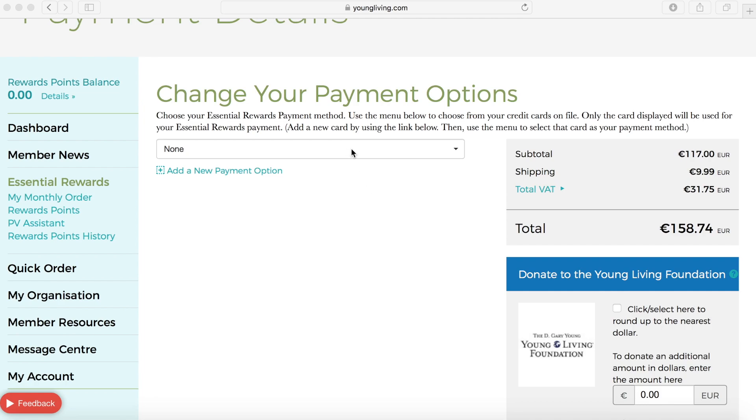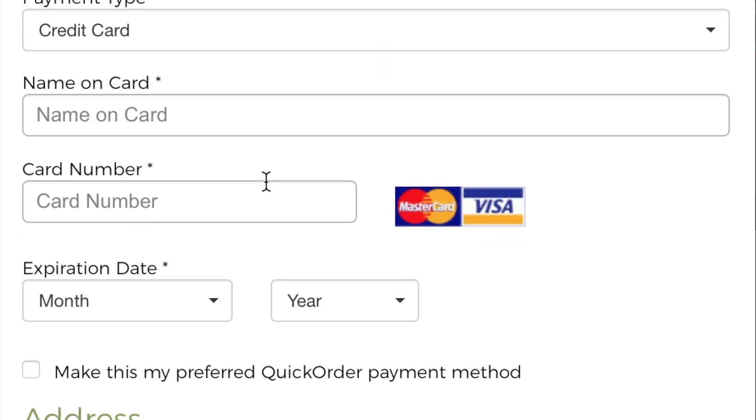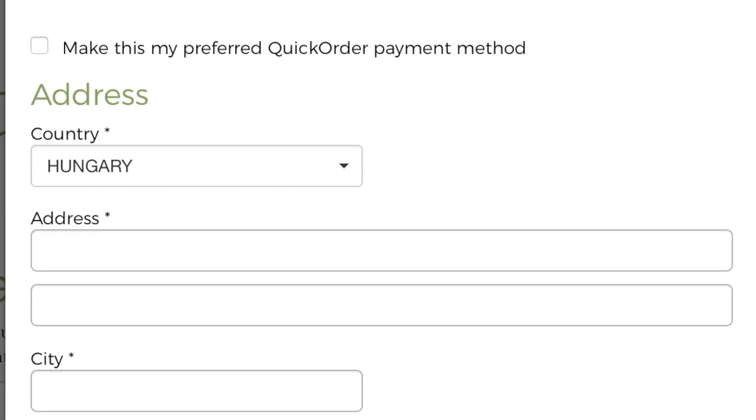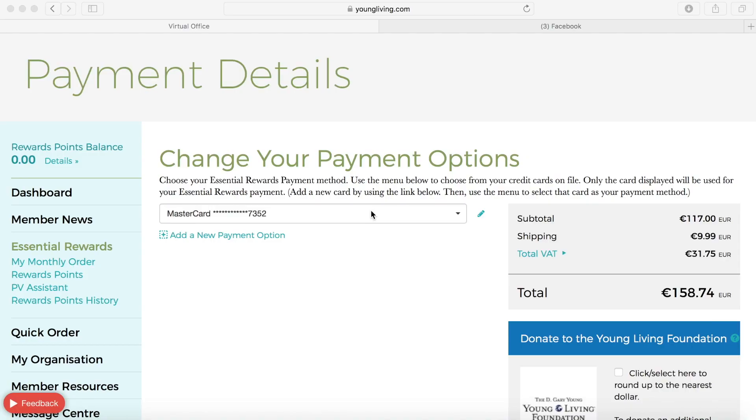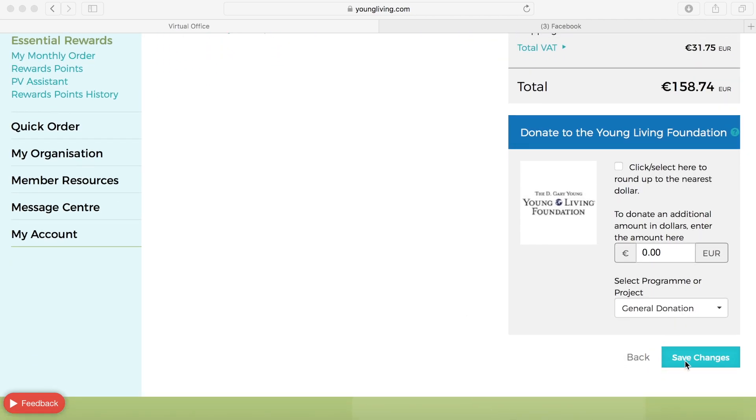If you entered a credit card when you ordered for the first time with Young Living, it may be saved here and you can just select that credit card. If not, and you need to add a new payment option, you will just need to enter the details on your card. Once you have added your credit card or selected the one from the menu, you will need to save those changes.